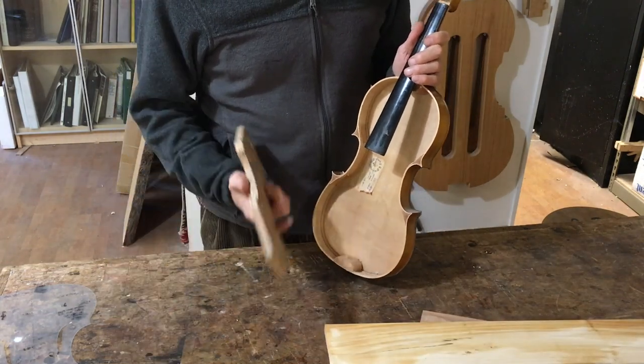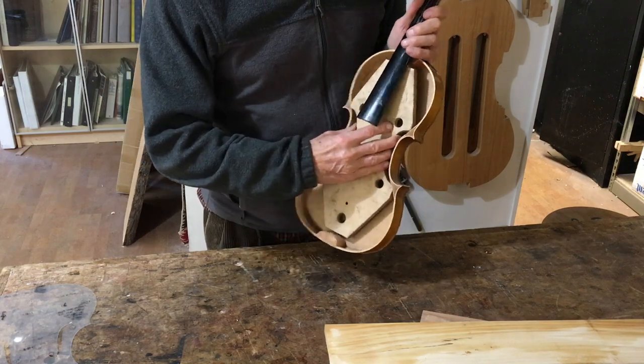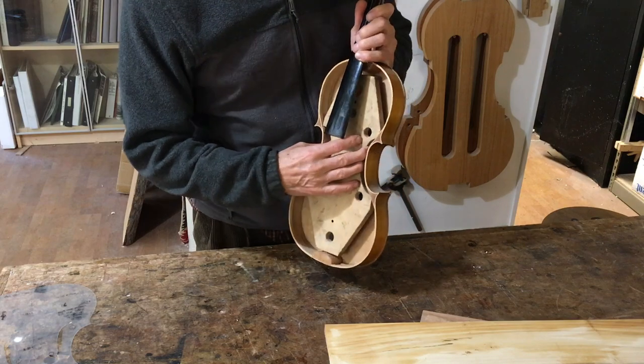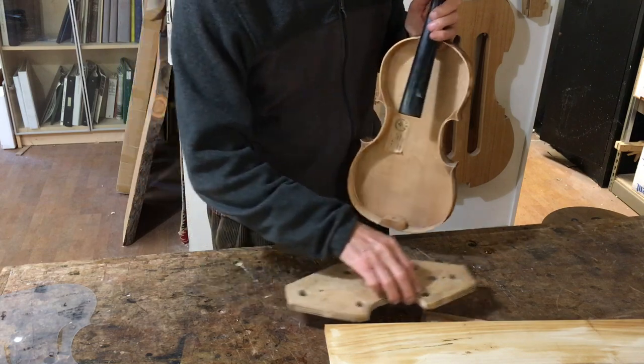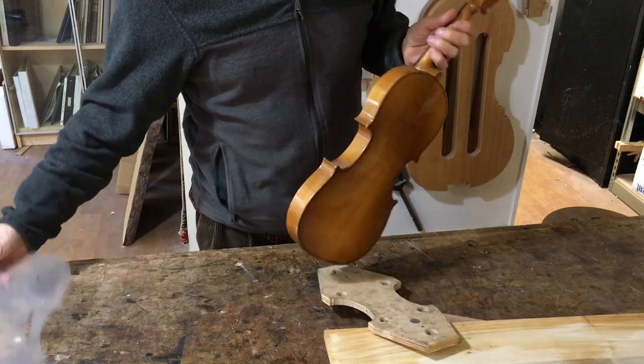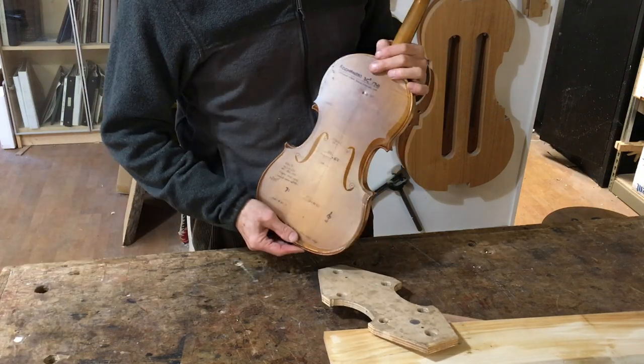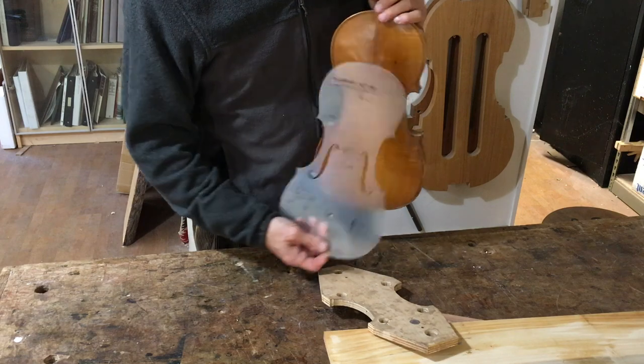While I'm working on the ribs, I'm going to be using a form, or mould, that holds the blocks in place while I'm carving them and fitting the ribs to the blocks. The mould gets removed when the ribs are finished. All the information about the outline and the dimensions of the violin are stored in this plastic template that I'm going to be using.